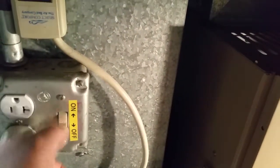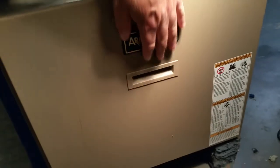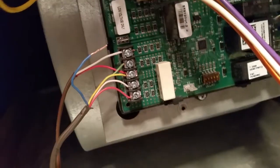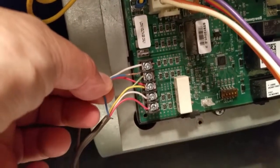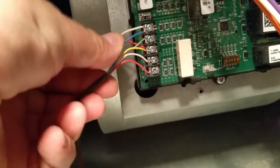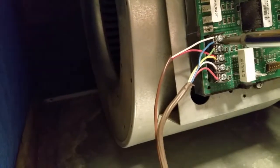First thing you need to turn the power off to the system. Locate the control board inside the furnace in this case. Hopefully we have an extra wire that is not used before. In my case I have the blue wire which was not used before. You need to connect it to the C terminal in this control board. Make sure you connect it tightly and securely to the C terminal.